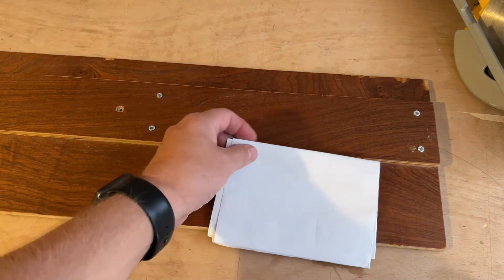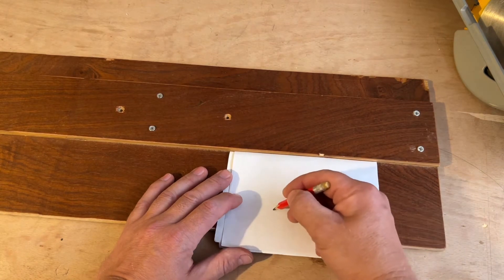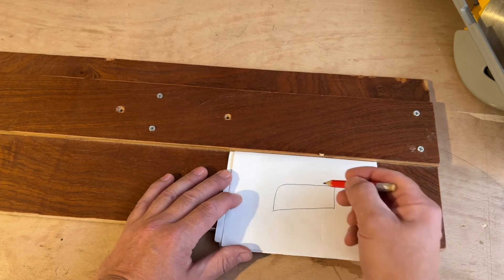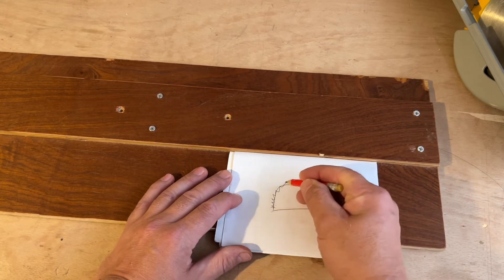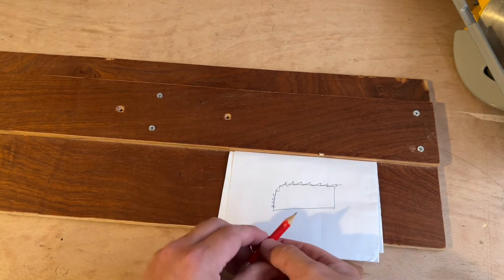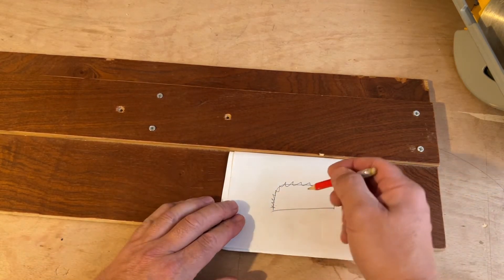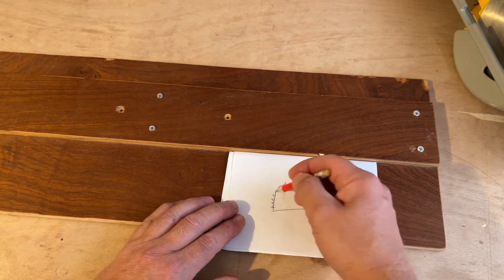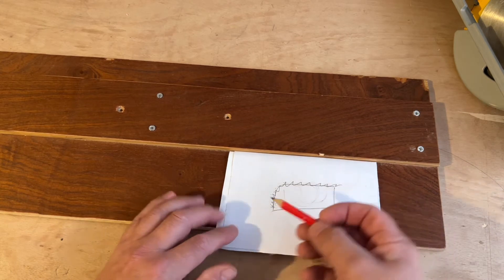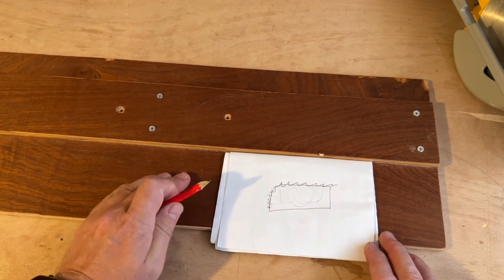Formica worktops for kitchens. The thing is with a worktop, when you cut these worktops you need to cut from the front edge so this edge doesn't chip. If you cut the other way, the saw just chips this edge - even if you cut from upside down. So you must go in from the front edge, that's why I've had to come up with this.